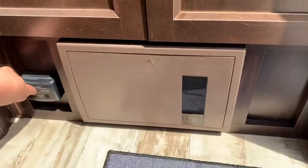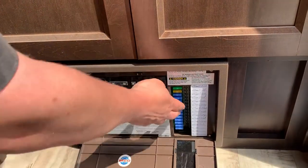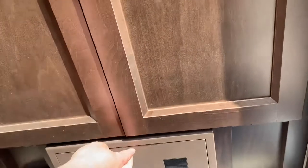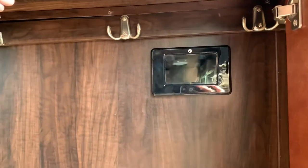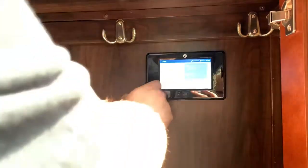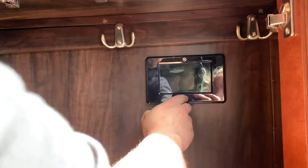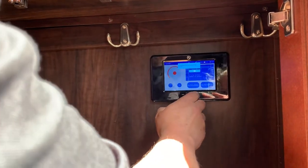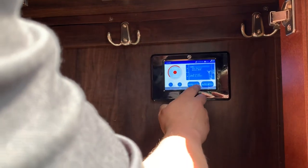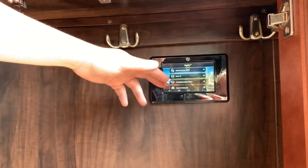Right here, got your LP detector in case you have a propane leak. Got all your breakers and fuses. Down here, this is your monitor panel for all the leveling system for the trailer. Got all the connections and buttons here. Push for home, and you have a bunch of different options — how-to's, troubleshooting, and all that.